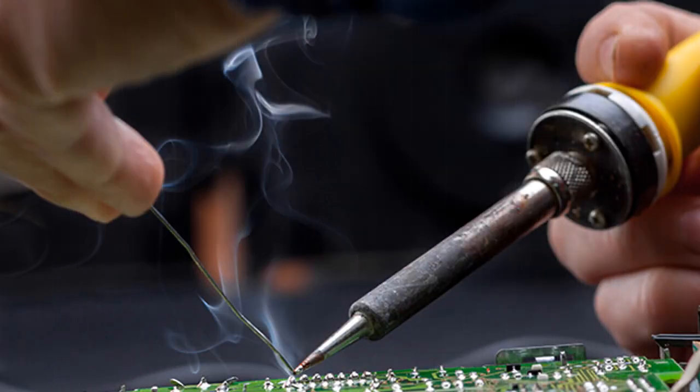Before we started the presentation, we need to know the meaning of soldering. Soldering is a technique that involves using a filler called solder to connect two or more metal components. Putting the solder in the joint between the components after it has melted and solidified creates a permanent link.